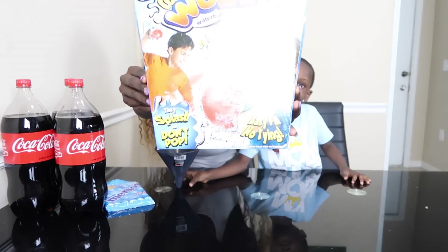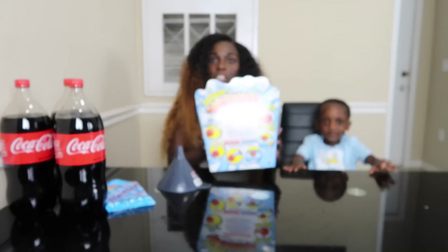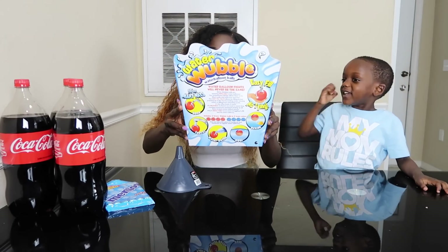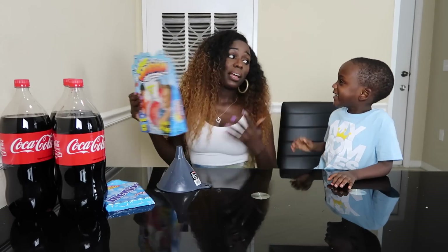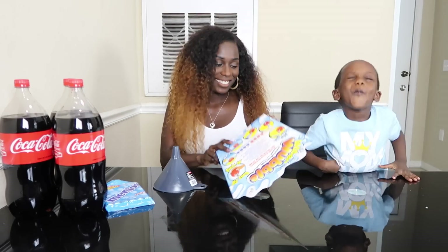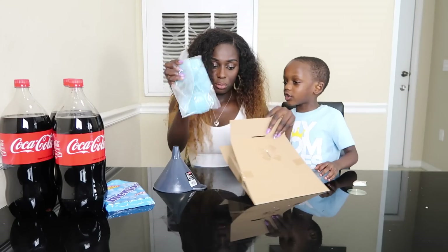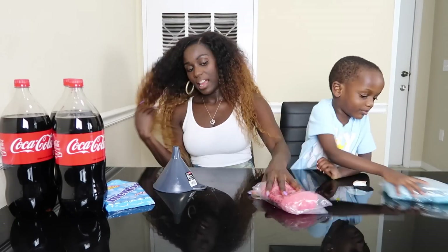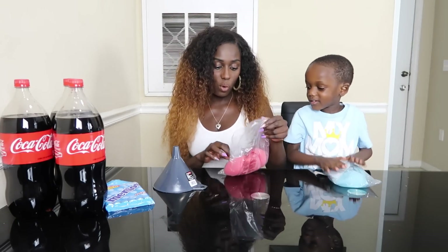I've seen this and I thought this was so cool! Check out this Wubble Bubble, guys! We're gonna fill it up with some Coke! And then I can splash it! There's blue and red! I like blue! I like red! So let's get one each!